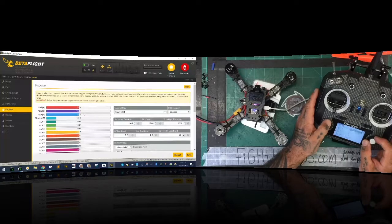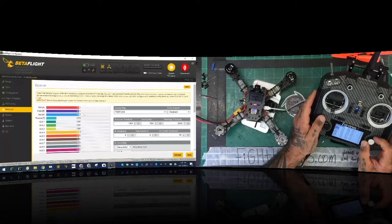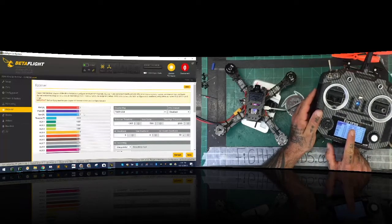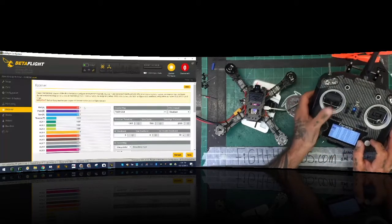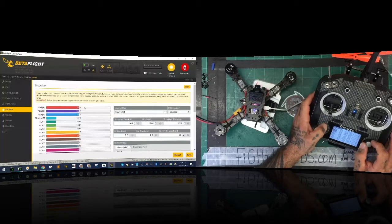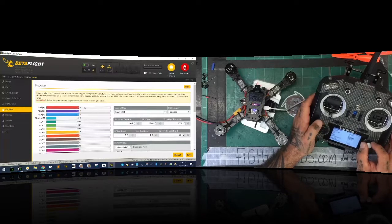Looking at the radio outputs versus what Betaflight reads - they're different. Betaflight is reading 1517 and the radio is showing 1500 in the middle, so we definitely have something wrong, especially with the throttle. I'll click on throttle, edit it, take it all the way down to the minimum and try to drop it until Betaflight shows 1000. It doesn't work that way, so let me exit and try another approach.